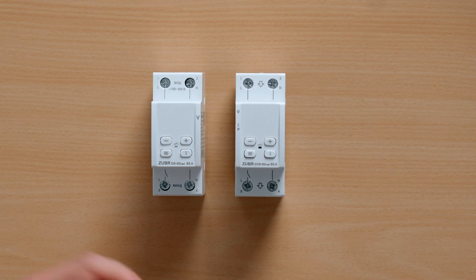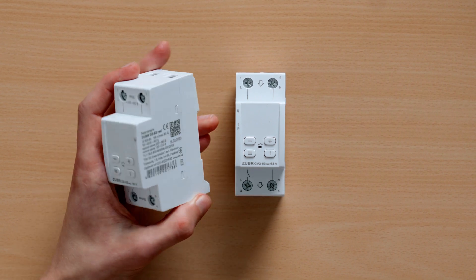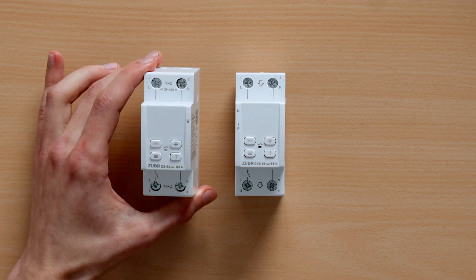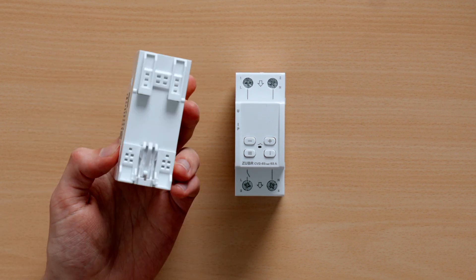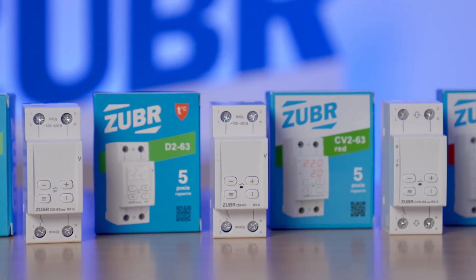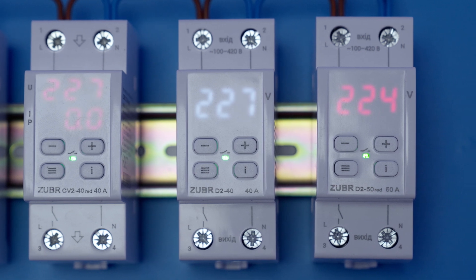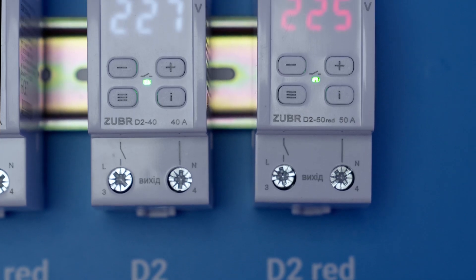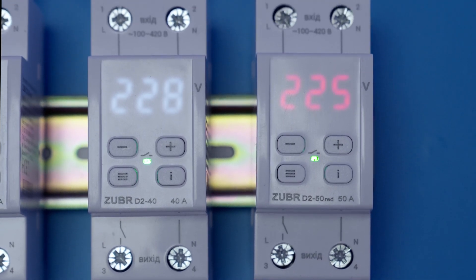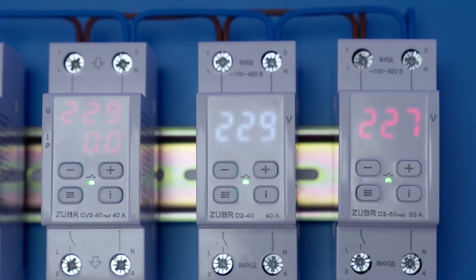Next up, our best relays: D2 and CV2. They are two-module size and help save space in the electric box, and are made with special ventilation holes to remove heat. There are 40, 50, and 63 amperage models in this lineup, with two display color options — red and white. Both are more compact and feature thermal protection, pro mode, true RMS, plus four additional functions for more personalized settings.